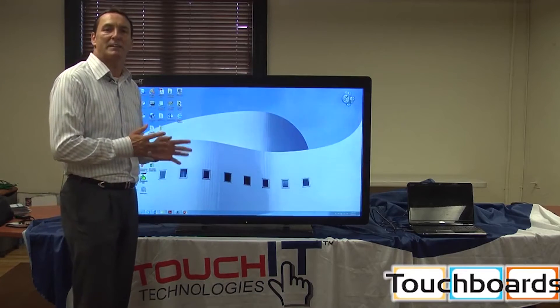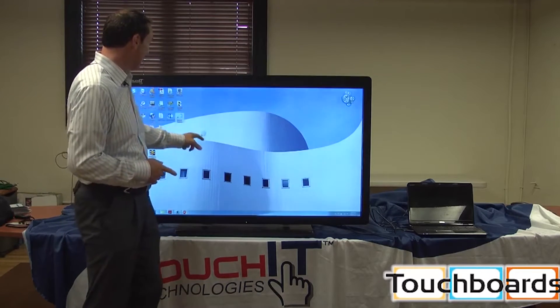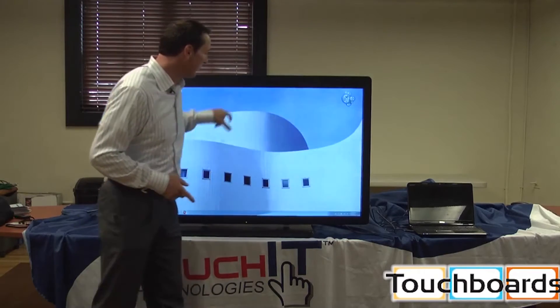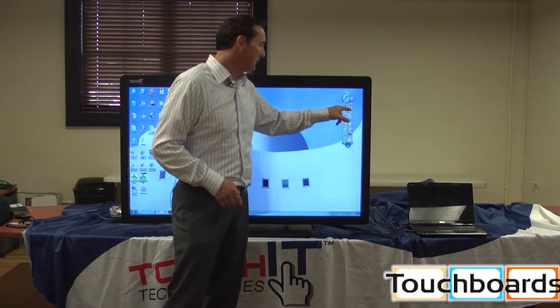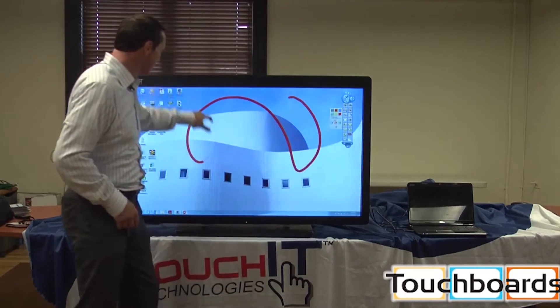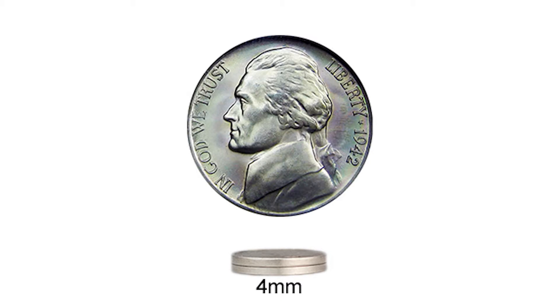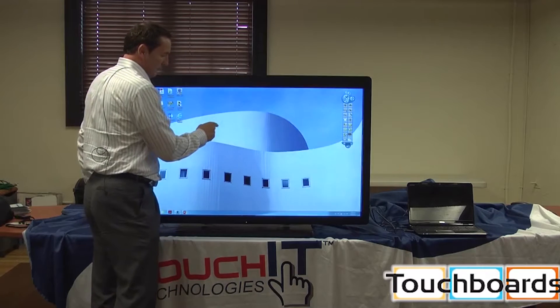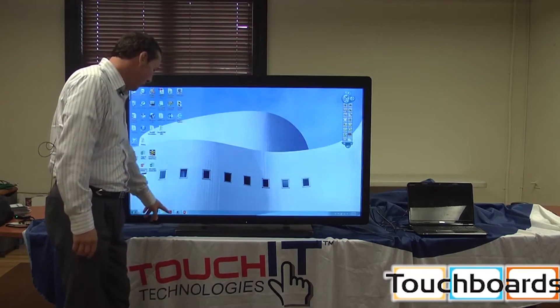This is actually a built-in interactive LCD — it is not an overlay. As a result, I can take my Internet Explorer and move it around. I can take my magic marker and do all sorts of things over my desktop, annotating over four-millimeter glass. There's my right-click — you'll see the right-click function.